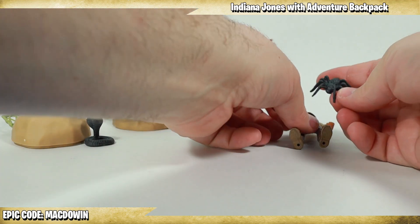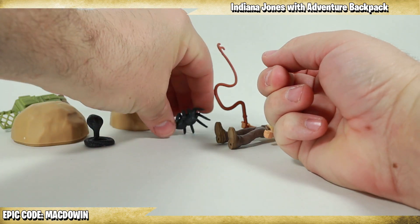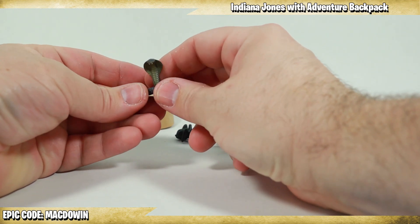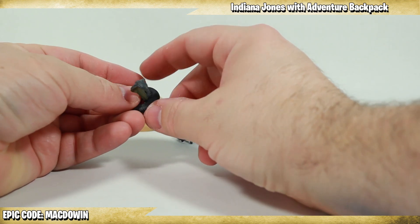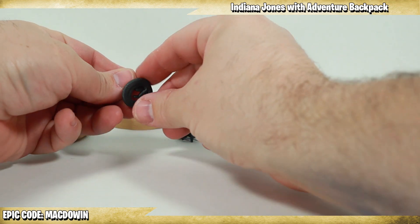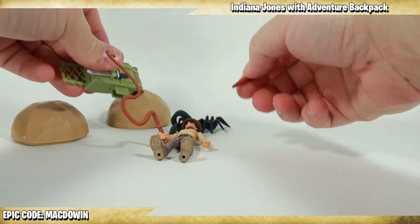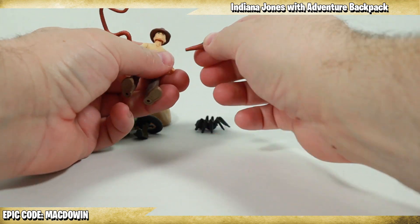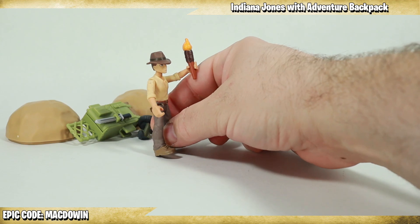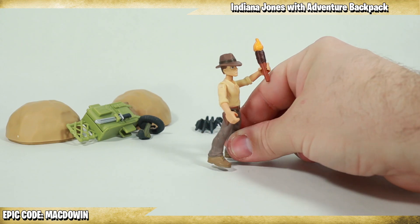He comes with this massive spider — look at this spider, it's almost as big as his body. That is a massive spider. And there is the snake — the thing he is most scared about in this world. You put one of those near him and he's going to be running away. Let's pull out the torch and give it to him. He can hold the torch as he's walking through the cave.